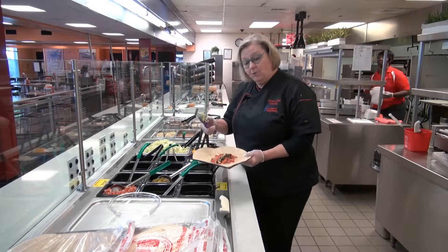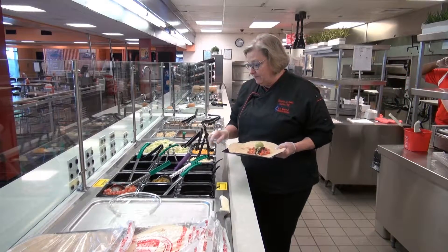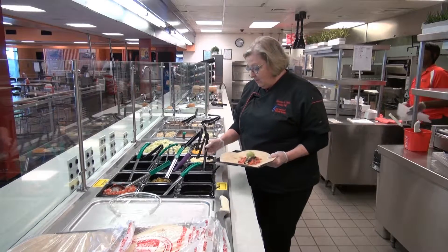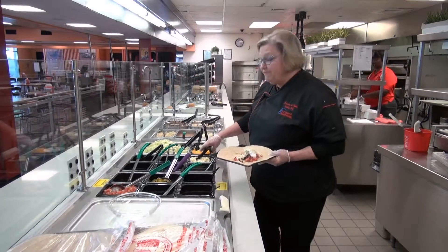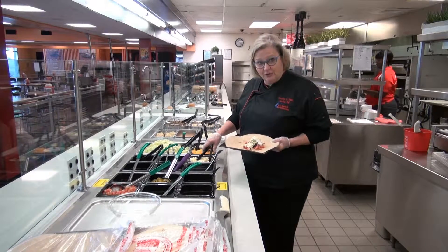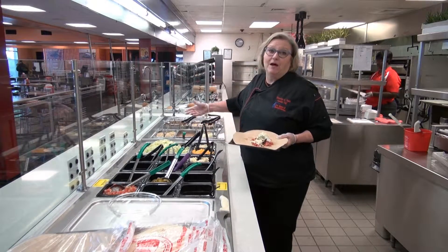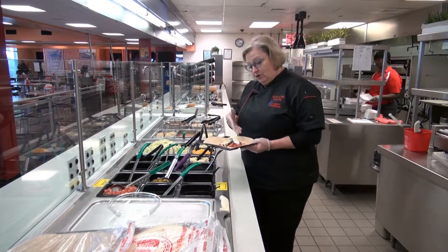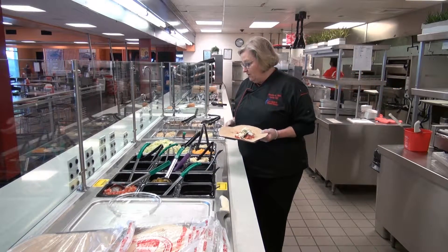We also might want some guacamole, which is very good for you — it has lots of good nutrients in there. We can also add a dollop of sour cream. We also have several kinds of cheeses: a shredded jalapeño cheddar, a mild cheddar, and a white cheese which is mozzarella. You can choose any of these cheeses. I put a jalapeño cheese on here.